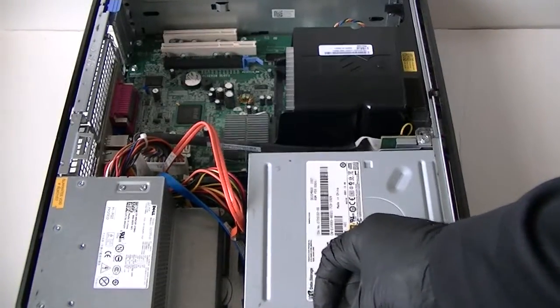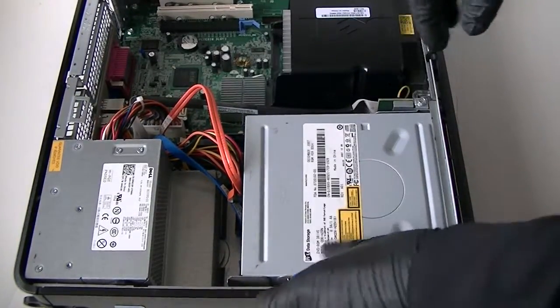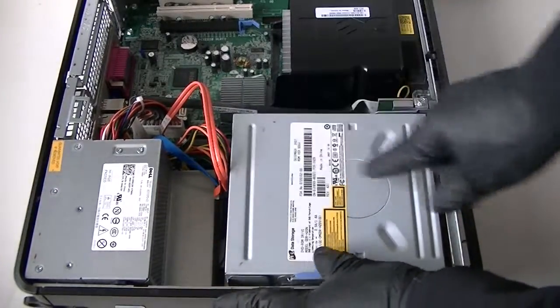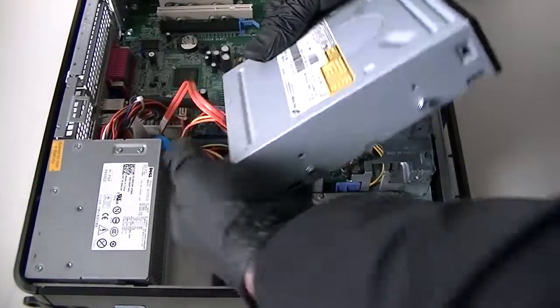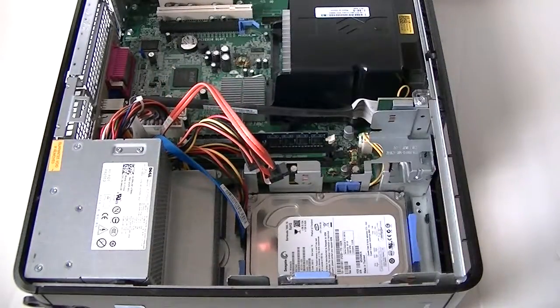First we're going to remove the optical drive. There's a secure clip right here — press it up to remove the optical drive, then press it to the left to slide it out. It comes right off. Disconnect the SATA cable and power to get to the hard drive.